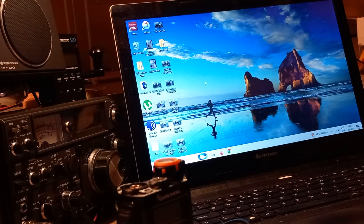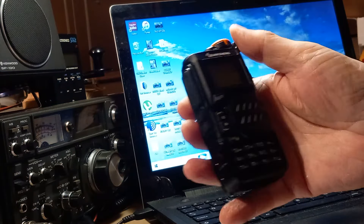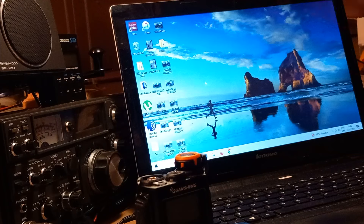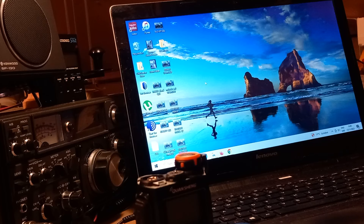Alright everyone, Mark M0JCF here. If you're here you know my videos and you know I'm not into video production quality. This one is about the Quansheng UV-K5, which is very popular at the moment. I've recently got it working on SSB, expanded from 18 MHz to 1300 MHz, and it does AM, FM, and SSB.